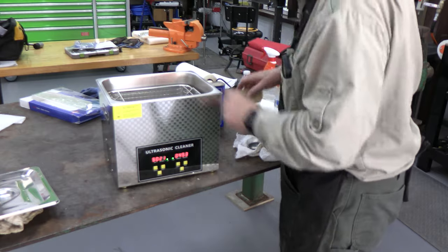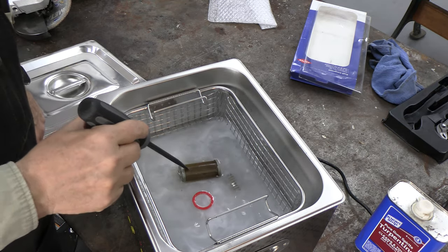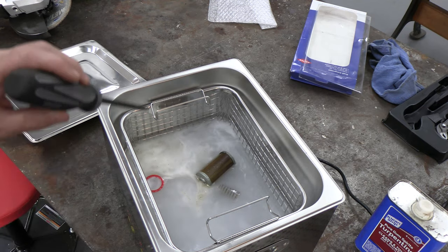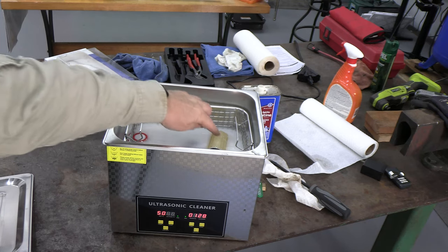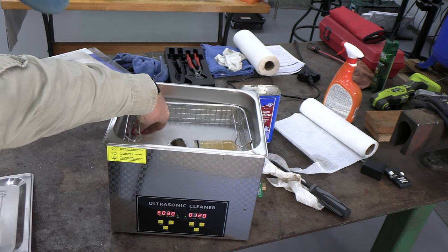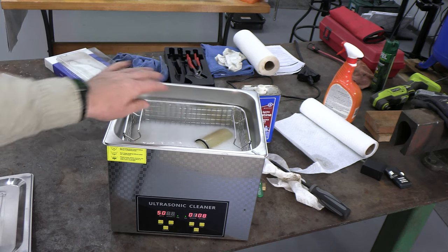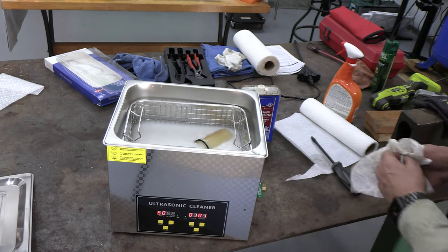I'm going to clean up the spring and also the float as well. You can see the ultrasound working — look at all the crud coming out of that filter. It's cleaned the spring up already. This is going to be beautifully clean when we're all done. So we're cleaning the fuel water separator — there's the filter, here's the float, here's the cup that it fits in, and there's the ring that holds it in. It's heating it up too — I put cold water in there and now it's already up to 30 degrees, headed to 50.